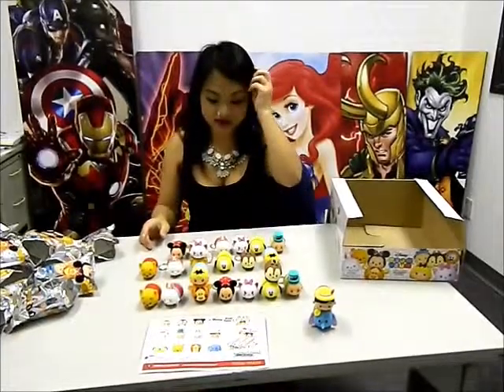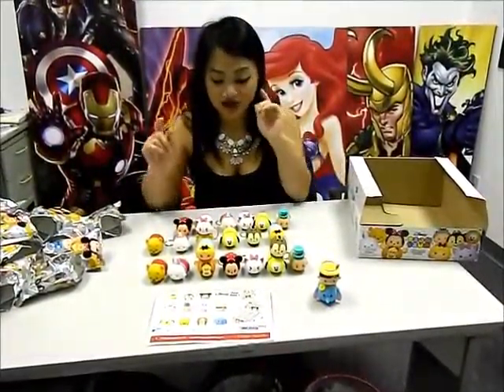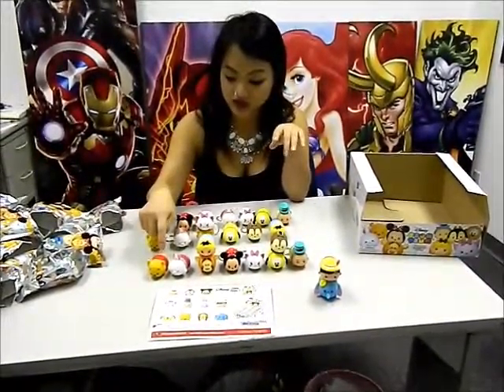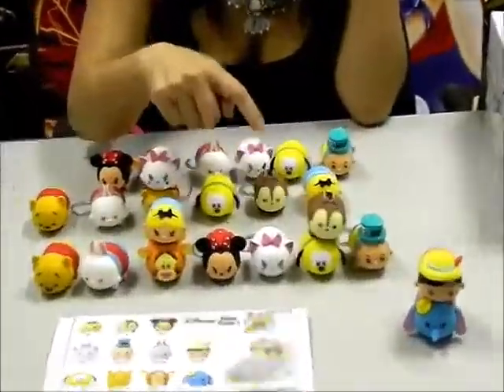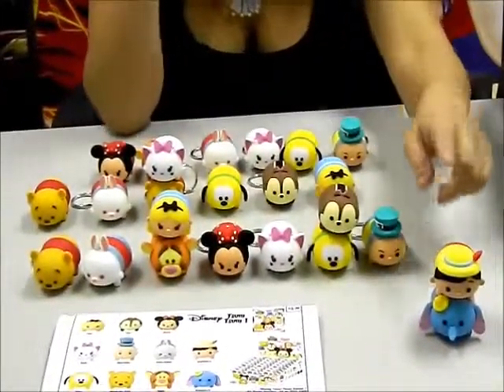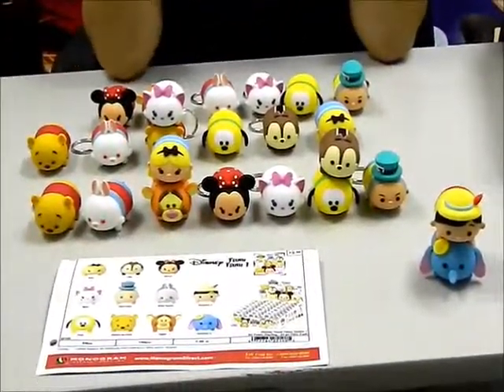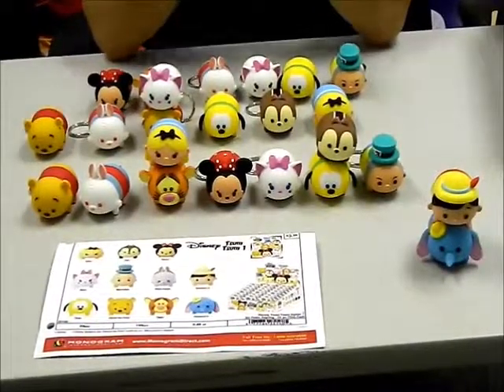So there you have it. This completes the characters for this box and we should have the complete series. We have nine characters, as well as our two exclusive characters, Pinocchio and Dumbo. So that concludes our video. Thank you for watching — subscribe if you like.